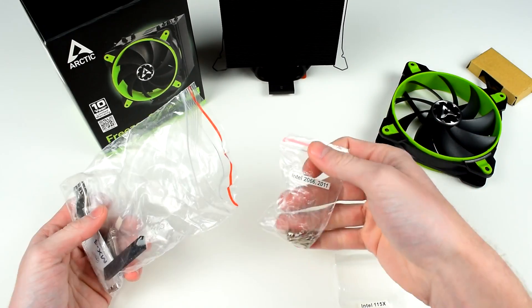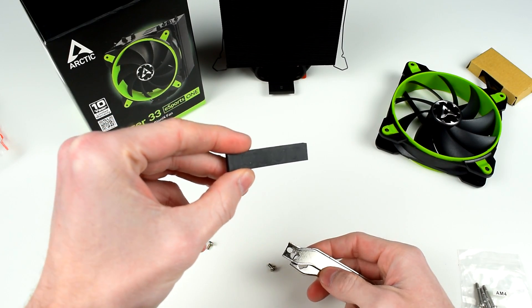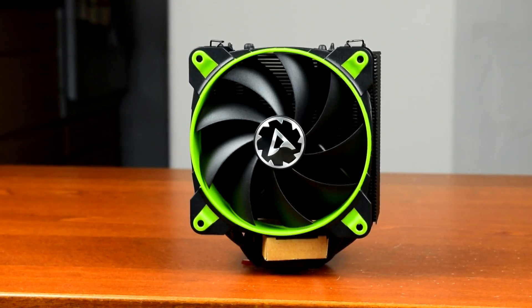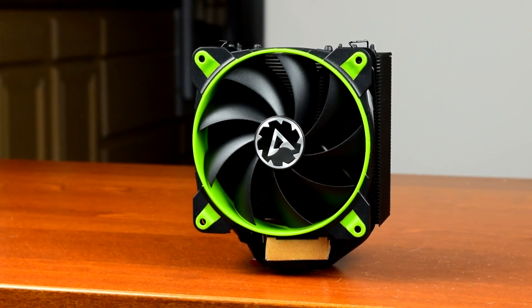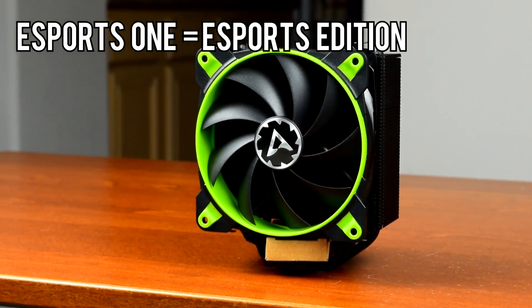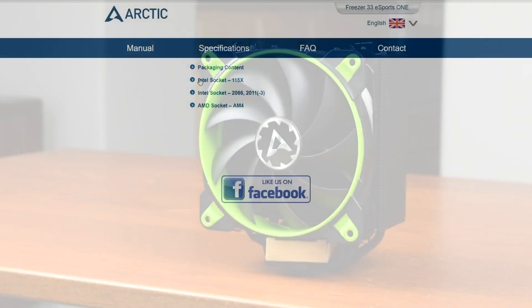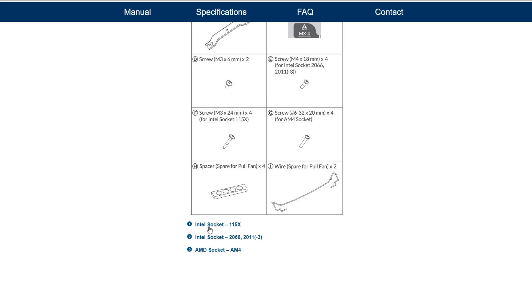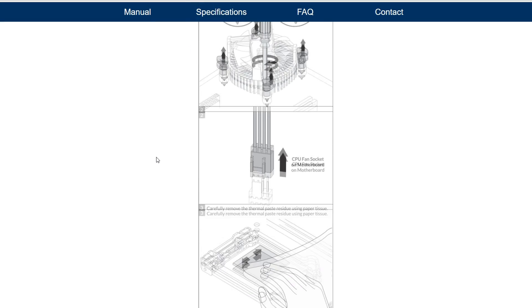Inside the box you'll find the extra fan clips, Intel backplate, motherboard mounting screws, Arctic MX4 thermal paste, rubber vibration dampers for an extra fan, mounting brackets, and screws to attach them. The reason it doesn't come with an AM4 backplate is the Esports One uses the stock backplate if you're mounting it to a Ryzen system. Quick side note: the Freezer 33 Esports One is basically the Freezer 33 Esports Edition with a single fan rather than two. Back in November of 2017, Arctic switched over to digital-only copies of their manuals to save paper.